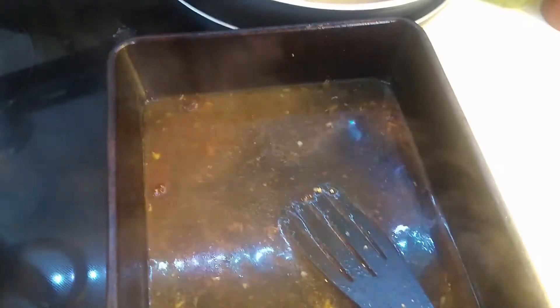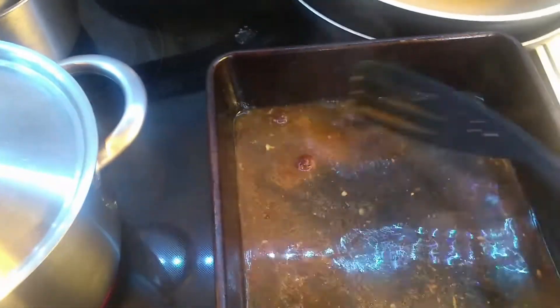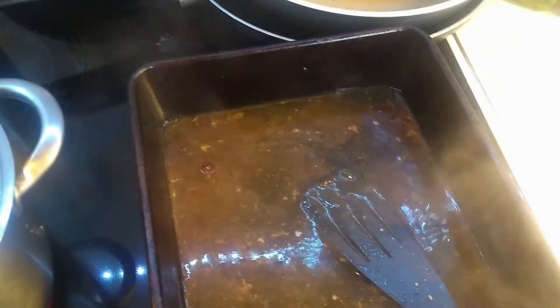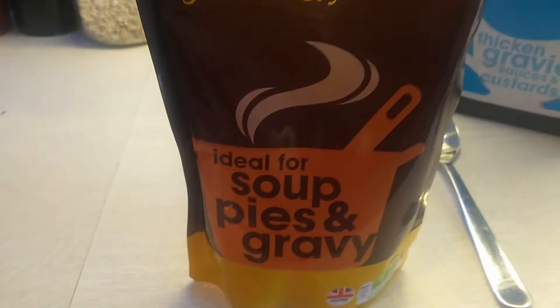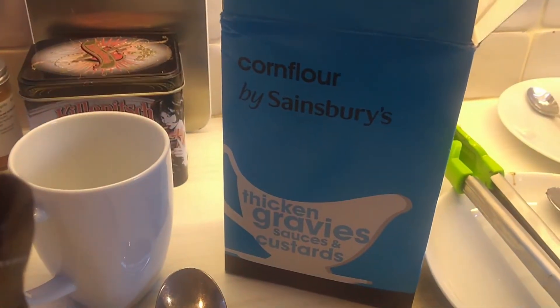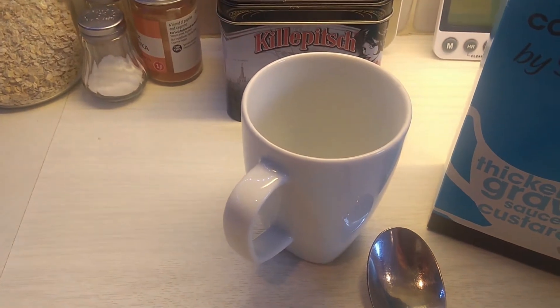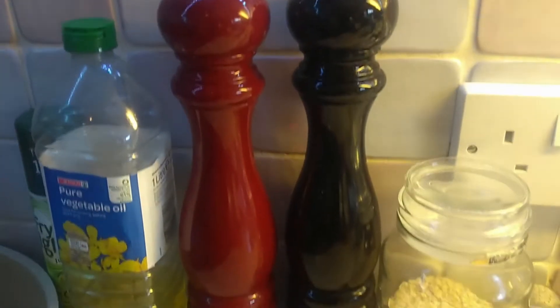As you rub the juices, the color changes as it releases all that flavor from the chicken back into the water. Once I've scraped all the sides and gone through the whole pan — scraping, wetting, scraping — all that flavor that's been building up comes off and goes in there. That's what flavors your gravy. I'll put a heaped tablespoon of cornflour into a cup with some cold water to mix it up, and I'll tip that in at the end with some salt and pepper.